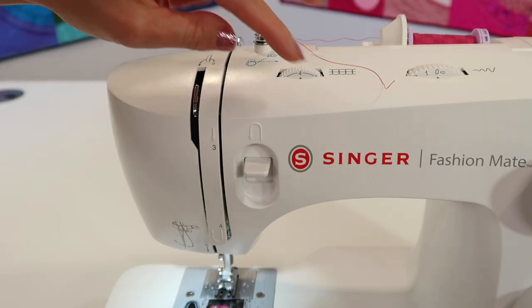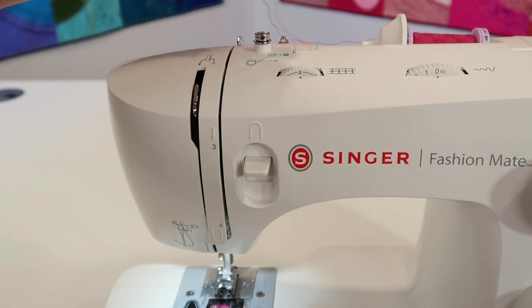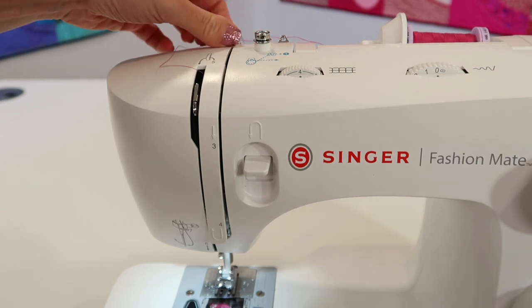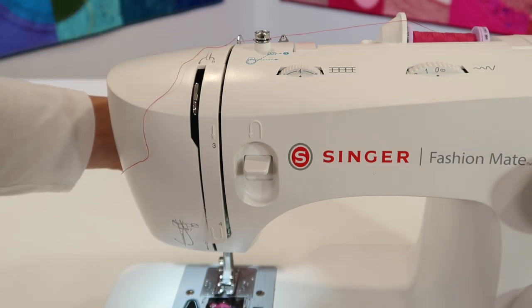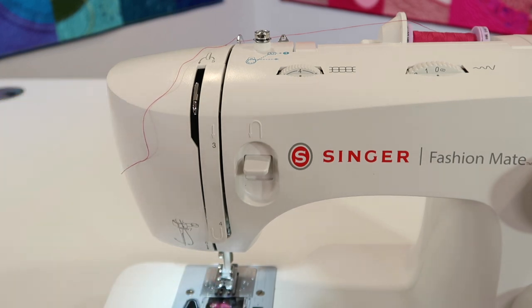We were last up here where we had cut the thread from the bobbin. Undo the pre-tensioner — remember, this is only for when you wind a bobbin. We're at the first guide, coming behind where it says number 2. Before going further, double-check that your presser foot is up. Make sure you lift it all the way to the highest position before you thread the machine — you have to thread the machine with the foot up.